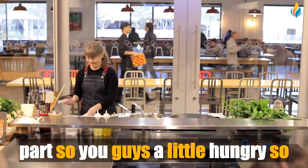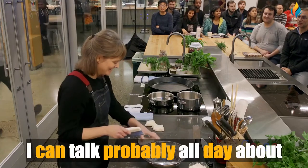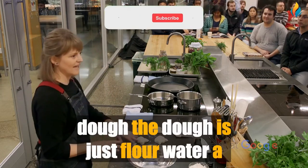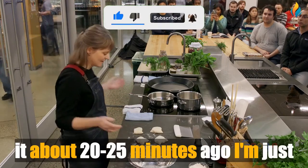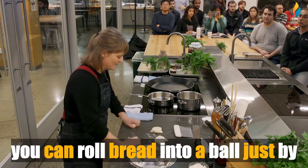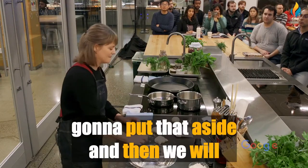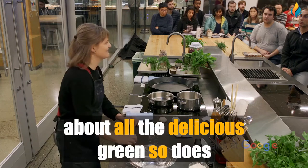So let's get to the food and make you guys a little hungry. Jingalov Hats is a very simple dough — just flour, water, and a little bit of salt, no yeast. I made it about 20-25 minutes ago, so I'm just going to divide it up into balls. Any kind of bread making, you can roll bread into a ball using friction on the counter to get a nice little ball. Then we'll roll it out, and I'll talk about all the delicious greens.